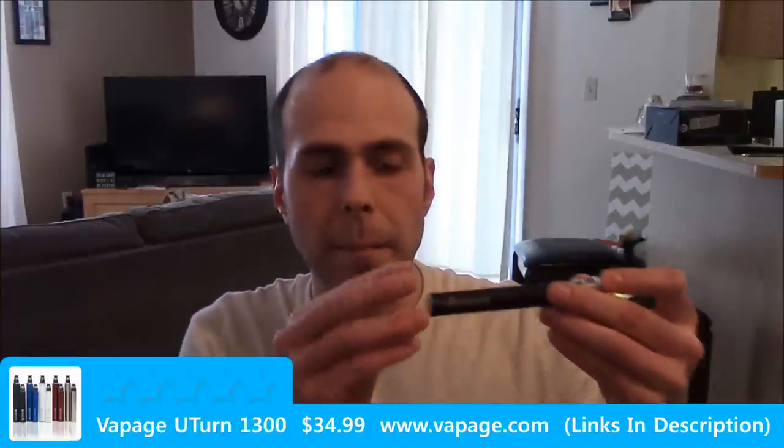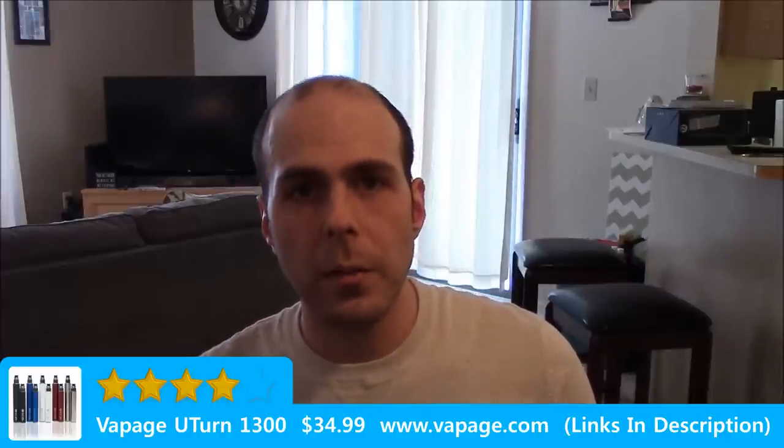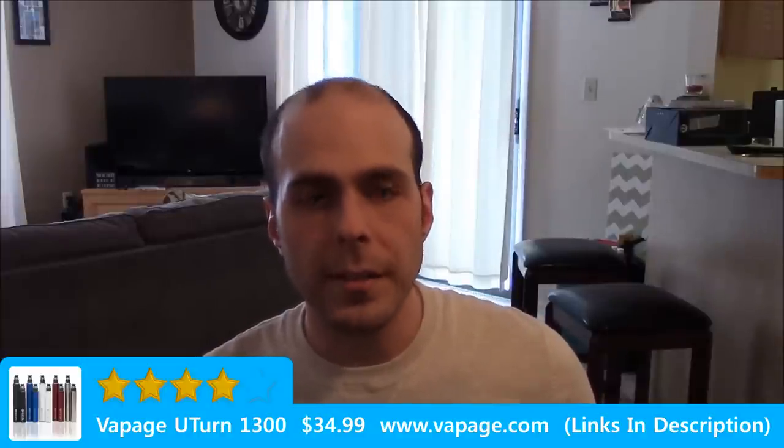Is it worth your money? Well, yes and no. If you're looking for a beast of an ego battery that's not going to spin the center post or break easily on you, yes, it's worth every penny. If you're looking to skate by and get something cheap just to get you started, no — there are other options, but are they as reliable? Absolutely not. Would I recommend this? Yes. I'm going to give the Vapage U-Turn 1300 a 4 out of 5. It's a great ego battery, it's built very well. There are a lot of other options on the market, but this has been one of the best ego batteries that I have ever used.